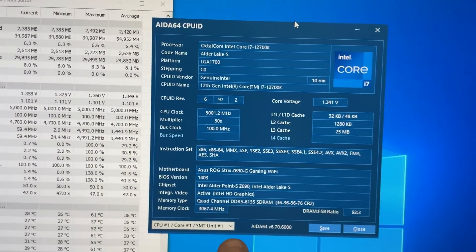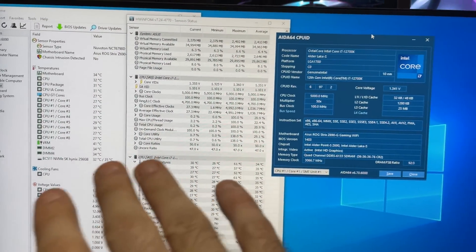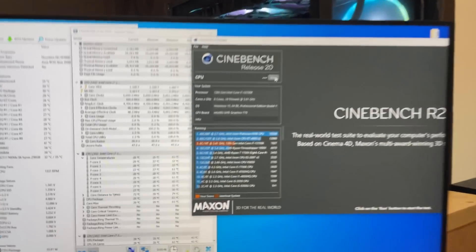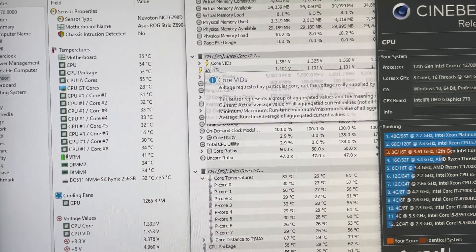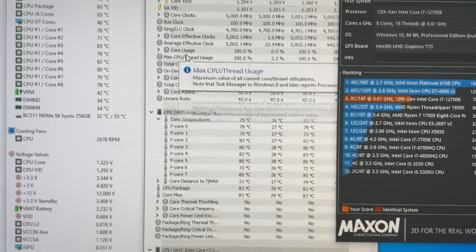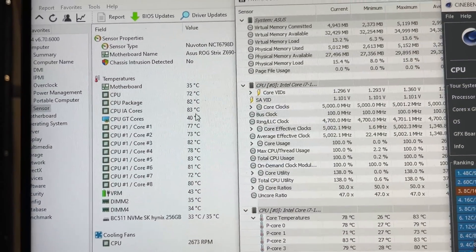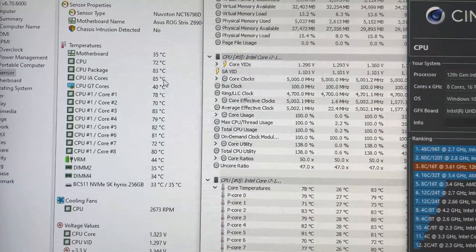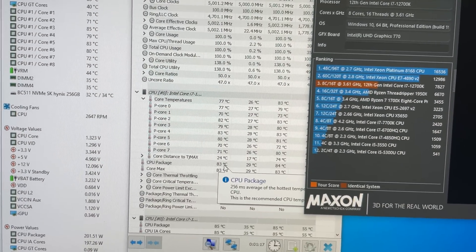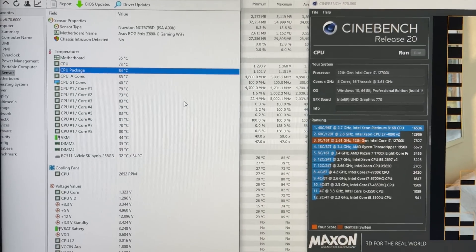Everything seems to have worked fine here. We still got both memory channels, so no funny business with the clamping pressure. XMP still loaded, 5 gigahertz — everything seems okay. Let's run Cinebench. Look at that — 3 degrees better? That's not even that bad. I wasn't even expecting that, to be honest. We got 83 on the package. So 2 to 3 Celsius drop — that's pretty cool.